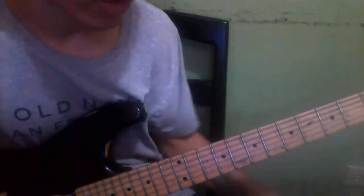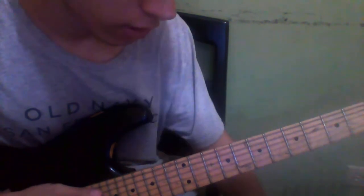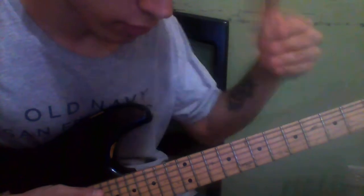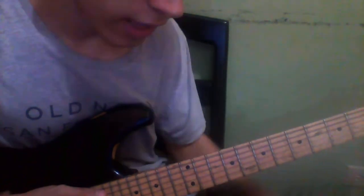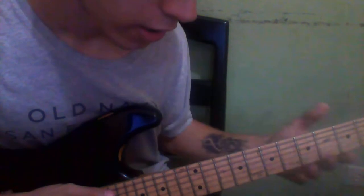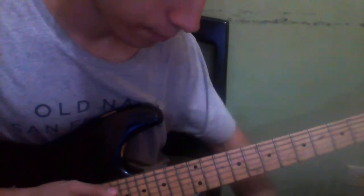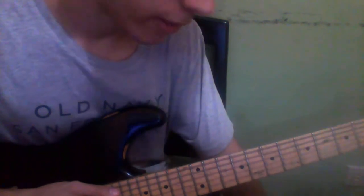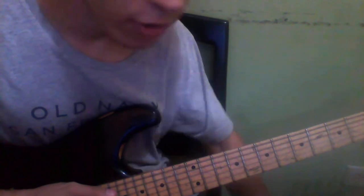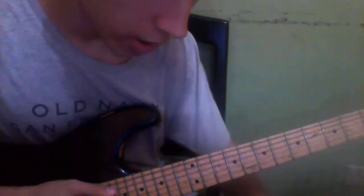I am going to refer to the guitar as if it were on standard tuning — that way it's easier for all of us to learn the song. Today I'm going to teach you the easiest parts of the song. On the next lesson I'll cover the harder parts, and on the final third lesson I'm going to teach you the solo and what you can do to make your own solo.